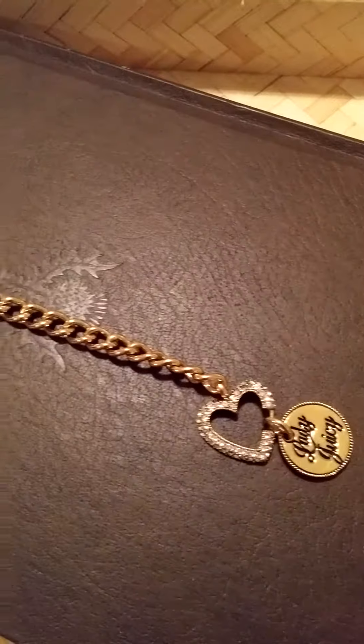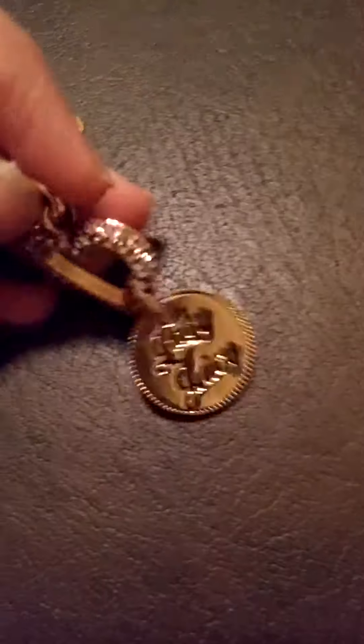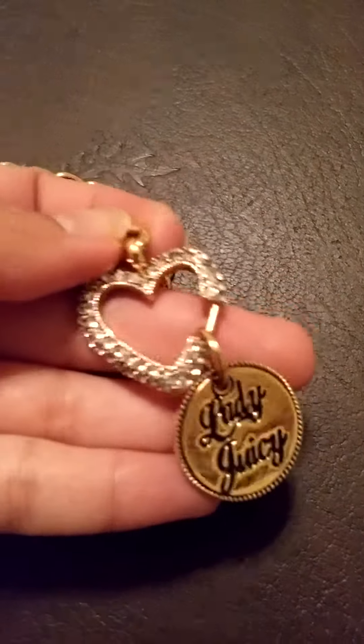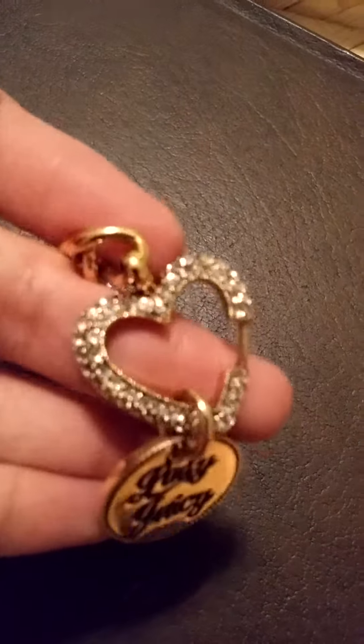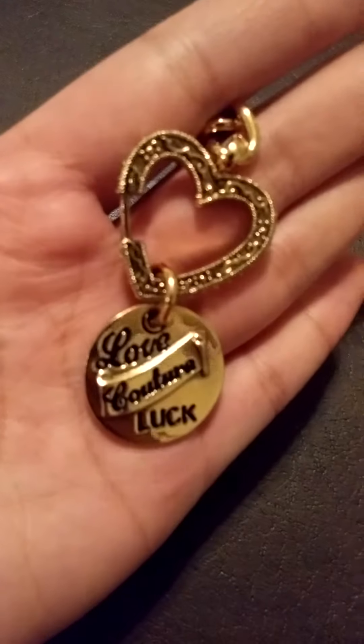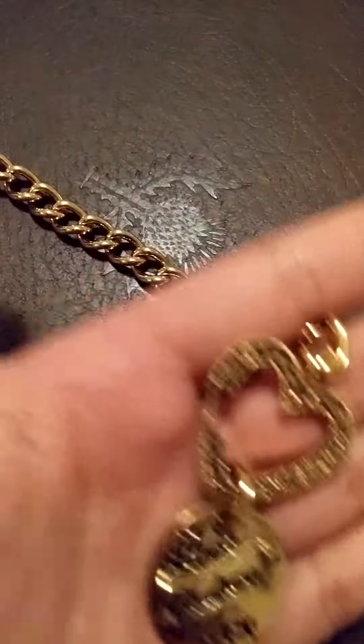Hey guys, today I'm doing another review on this beautiful Juicy Couture bracelet. As you can see, it's pretty lengthy and nice looking. It says 'Lady Juicy' on this little charm that it's got hanging on it. It's got really pretty diamond finishing on the heart, and on the other side you can see it's got really nice finishing to it.